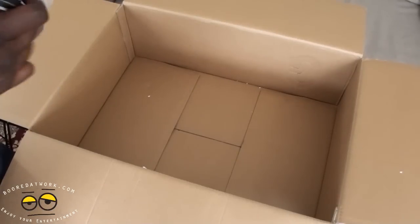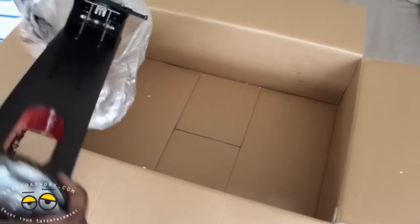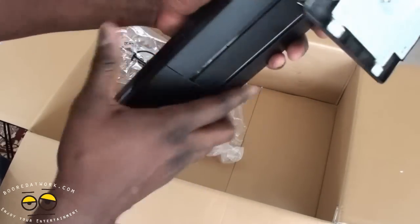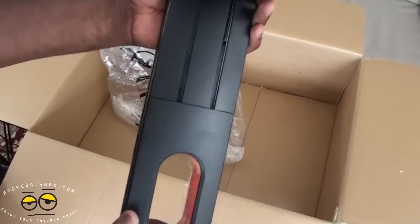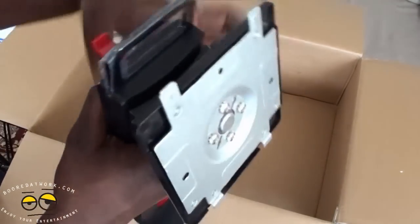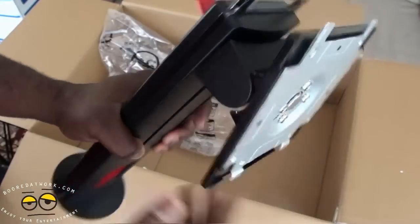So the way the stand works is you can actually increase the height and level of the unit — it moves up and down. You can increase it here, and this will fit into the base. The monitor fits on top, so it tilts and rotates, tilts up and down.